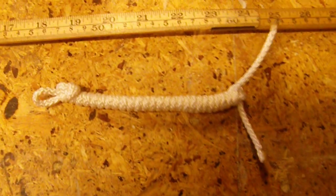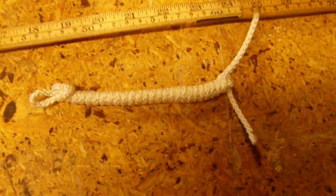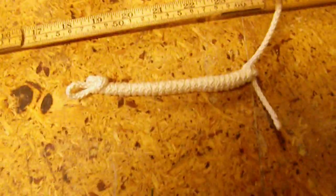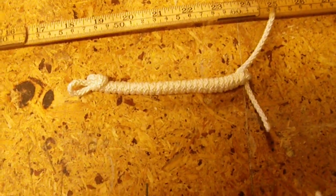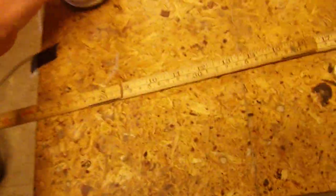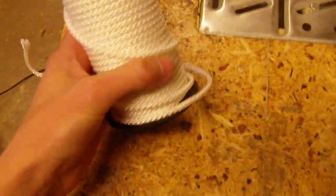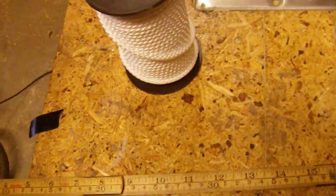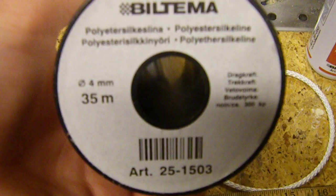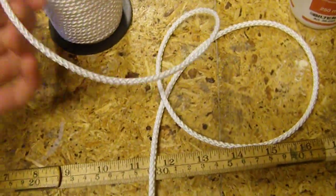I'll show you how to make a very good lanyard to put on your knife or flashlight or fire steel or whatever you want. This one I made is about 15 centimeters long and will extend to about 1 meter. You can use paracord but I don't have any, so I'll use a 4 millimeter polyester thread or line.